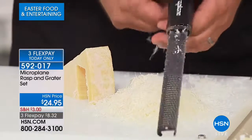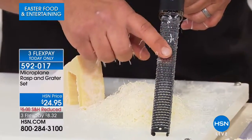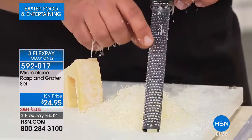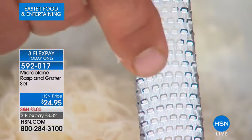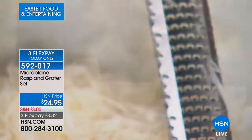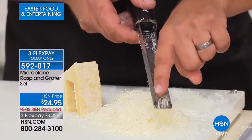These little graters — this little zester grater has a patented technology called photo etching. It's a chemical process that puts a razor-sharp edge on every one of those little cutting teeth. You can see how it's shaped all the way around and goes all the way around the sides. It has a trough on the back side — so if you want to do zesting, all the zest ends up in the trough. If you want to do nutmeg or cinnamon, it all ends up in the trough. You have complete control.